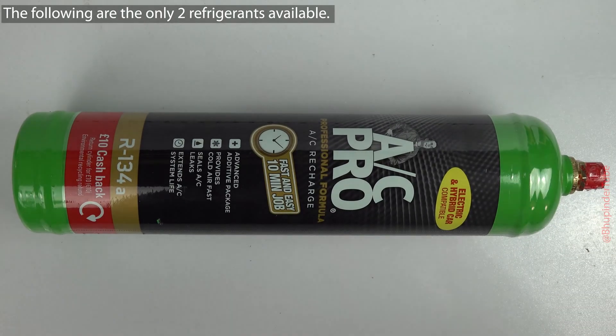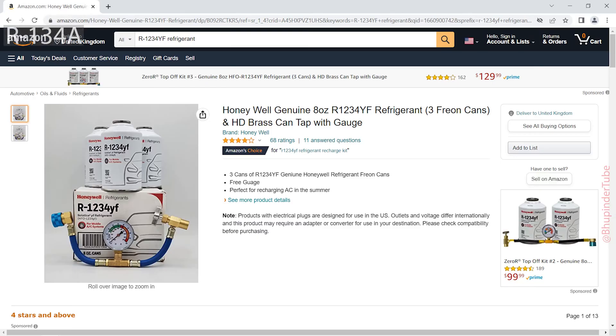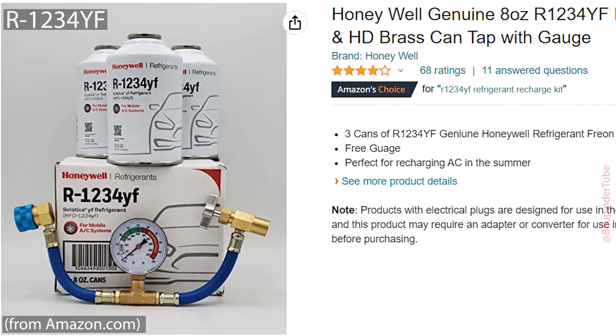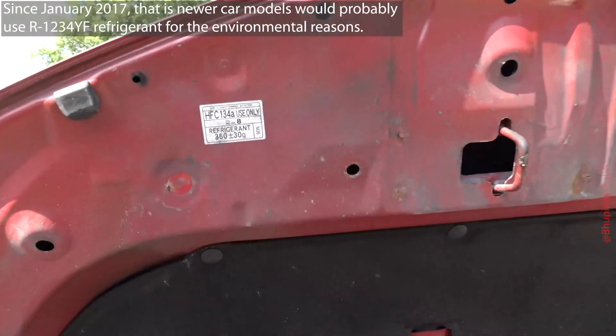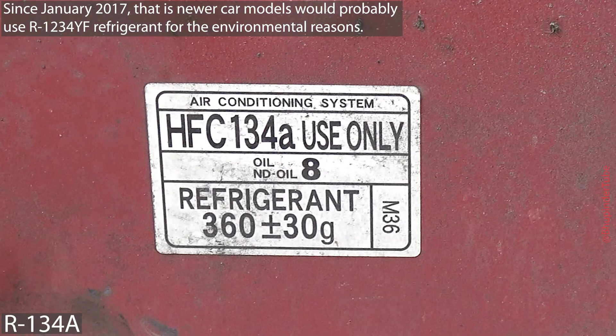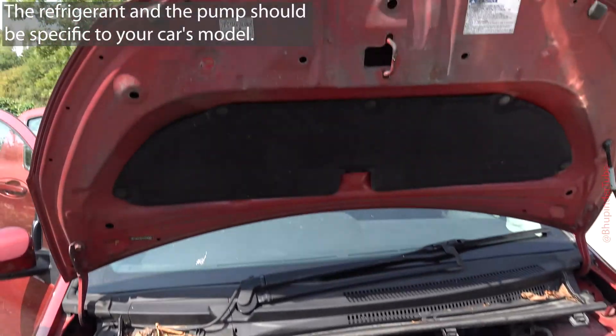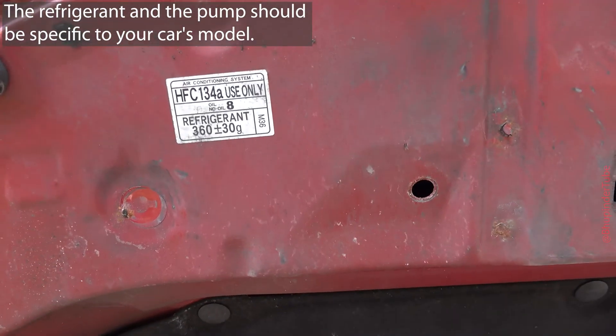There are only two refrigerants: one is called R-134A and the other is R-1234YF. My car is a Toyota Yaris and the refrigerant it requires is R-134A. So make sure to check the right refrigerant for your car's exact model.